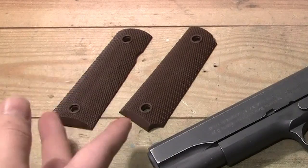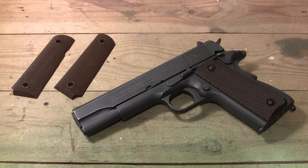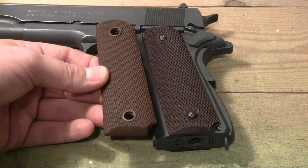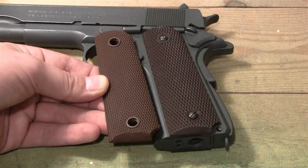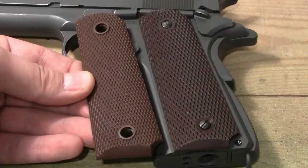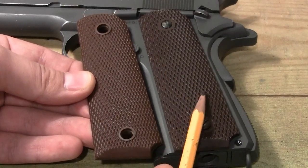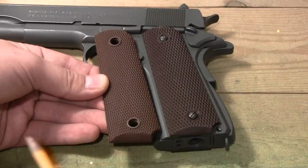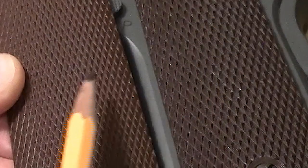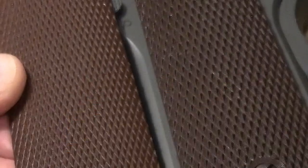Over here we have the real grips from the Vietnam era for the 1911A1. These are plastic grips as they should be, and you can buy them on eBay for about ten dollars. If we take a closer look at the grips, we can see there's not that much difference — they're both plastic — but the things that differ are the color: this one is slightly lighter and this one is slightly darker, and also the texture. The pattern is smaller than the pattern on the Cybergun version.